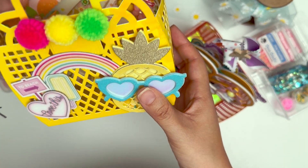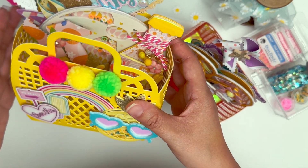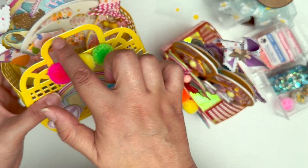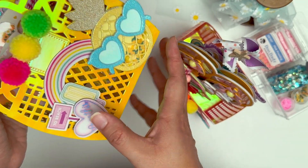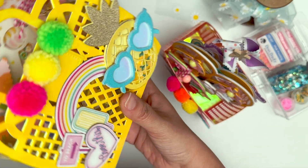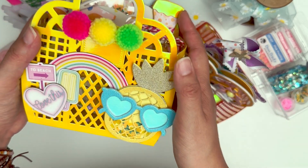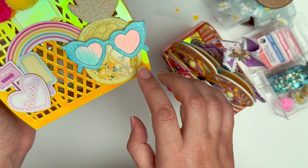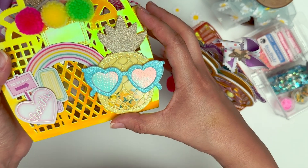First up is this jelly tote. I love these totes — they're so cute and they fit so many different items. I did one for Christmas and did a tutorial on how I made them specifically. I used a holographic craft board paper and completely lined the inside so they look really nice. I hadn't decorated them yet when I first showed them off, so I finally got around to decorating them for the summer theme.